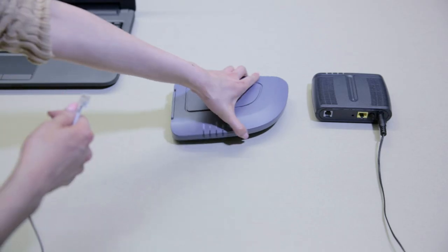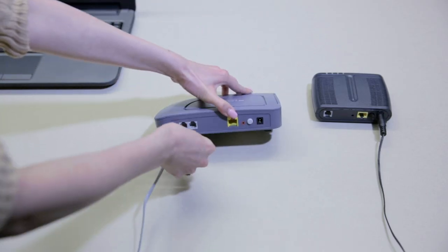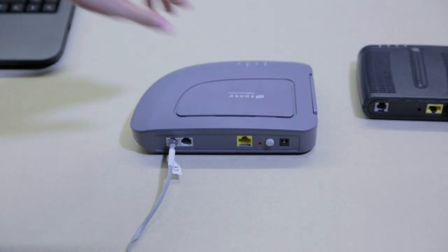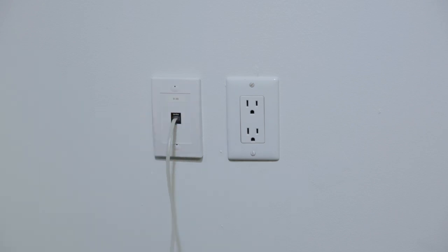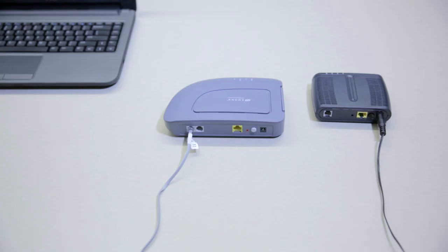First, take the gray telephone cable and plug one end into the line outlet on the side of your YAK modem. Then take the other end and plug it into an open phone jack in the wall.